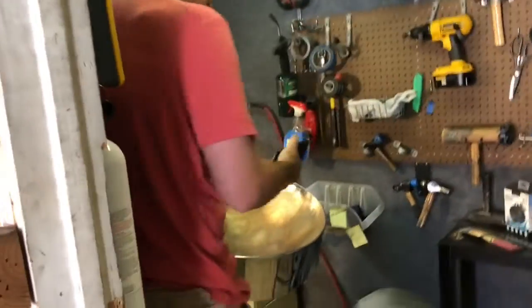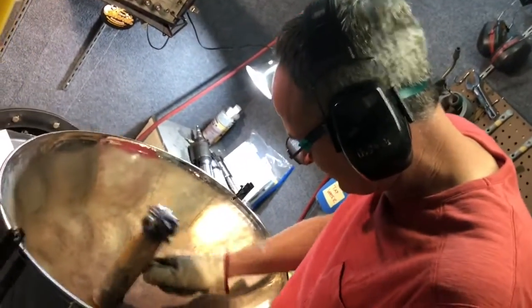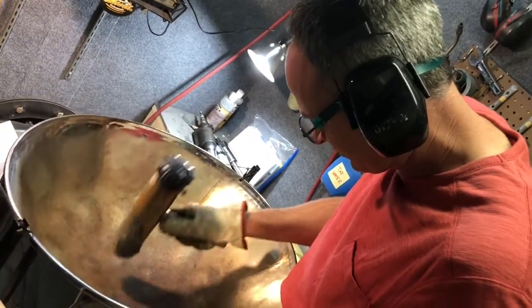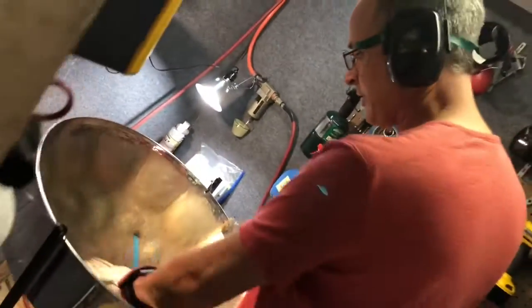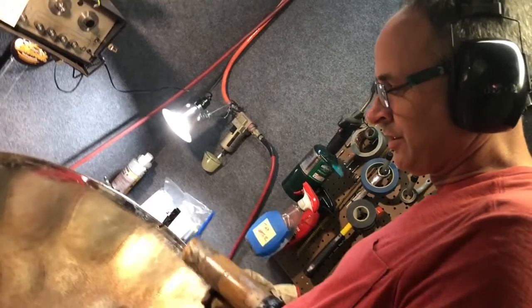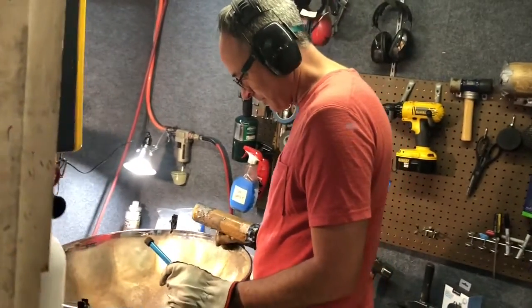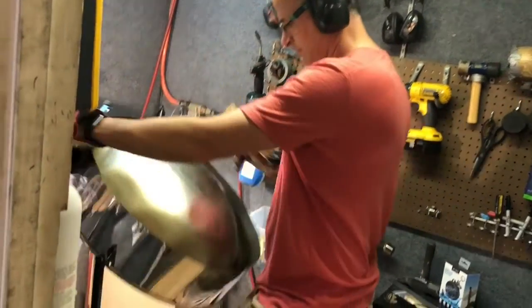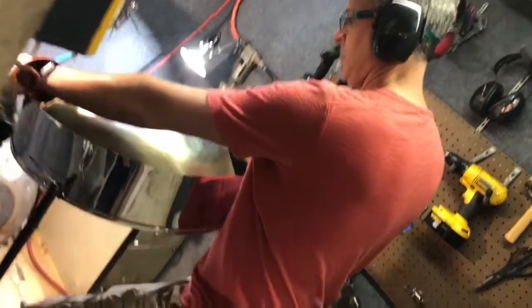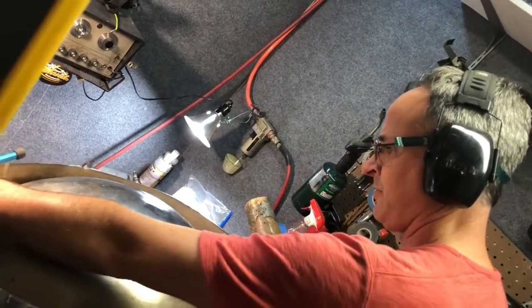First things first, I attack the wrinkles. Wrinkles like that — sometimes you can get them out, sometimes you see residual wrinkle afterwards. It's not always a perfect science getting wrinkles or dents out, but usually a nice flat mallet like that usually helps.